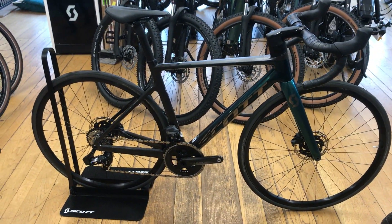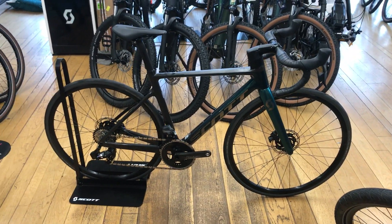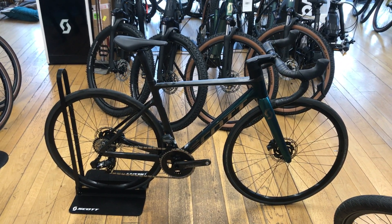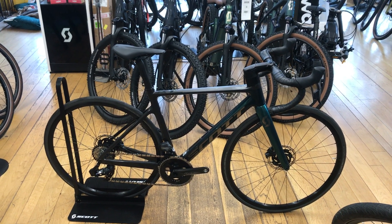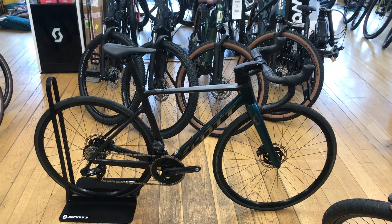Just weighed the bike and it comes in at 7.73 kilos, so lighter than on the specification sheet. If you're interested in this bike, it's in our Penrith showroom — give us a phone call or visit us. Thank you very much.